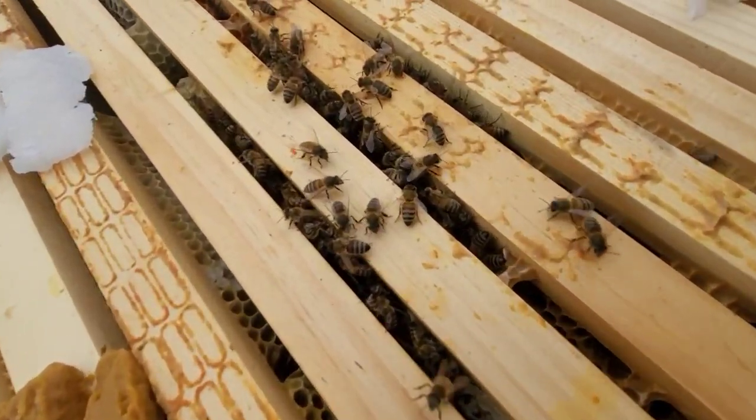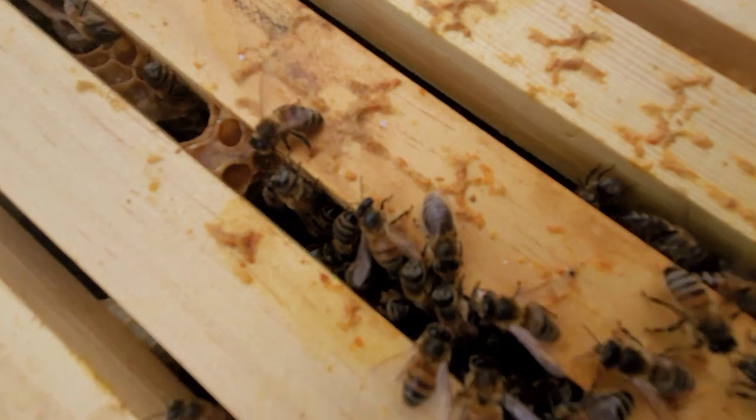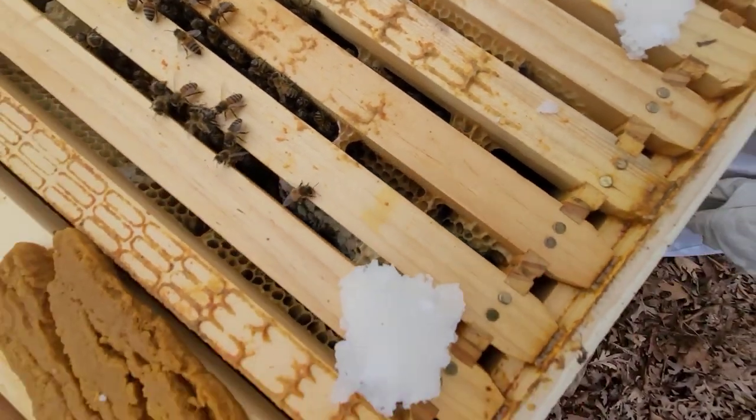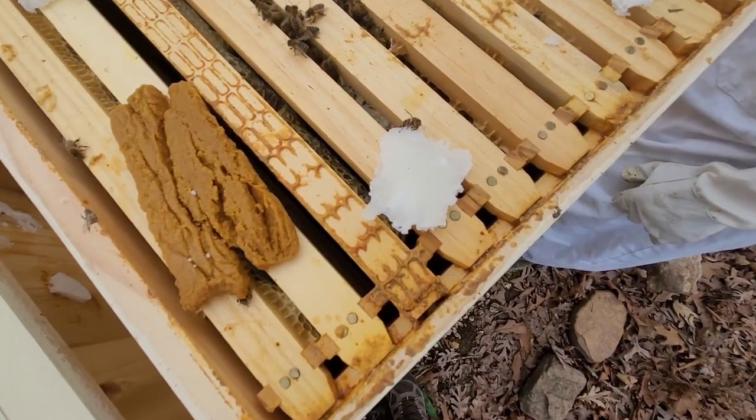They do seem to be taking in the sugar though. They do seem to have some capped honey, but there aren't just a ton of bees left. So, I don't know.